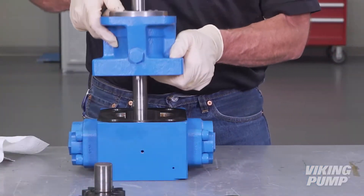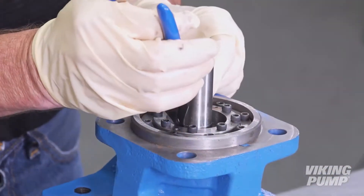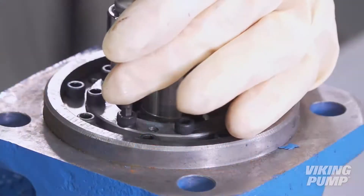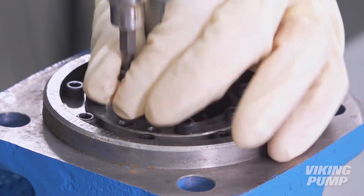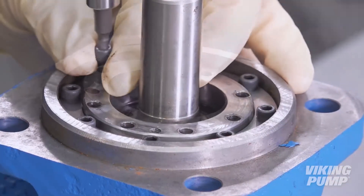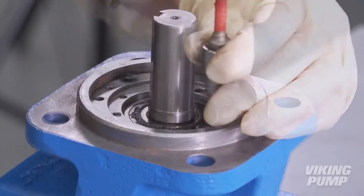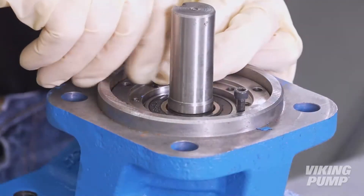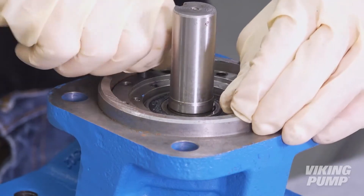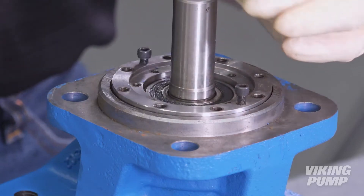Next, using the casing as a support fixture, orient the bracket into a vertical position to aid with seal removal. First, remove and discard the outer snap ring. Using a 3-16 inch Allen wrench, remove and discard the bearing end cap and seal holder cap screws. Set the bearing end cap aside for reassembly. To aid with seal removal, thread bearing end cap cap screws into the jack bolt holes located on the seal holder assembly. Alternate tightening these jack bolts to gently push the seal holder out.